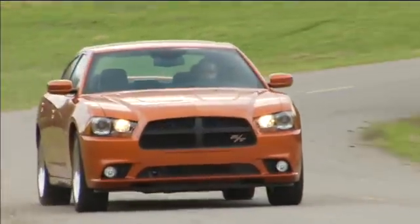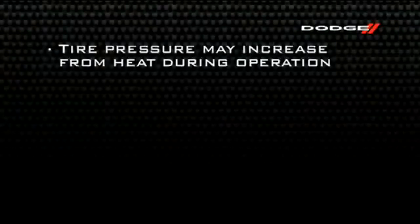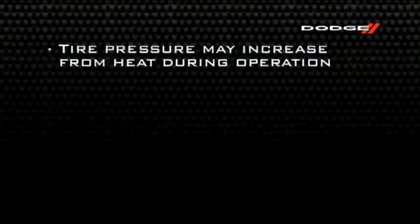Even if the light turns on for a short time and then turns off, your tire pressure still needs to be checked. Remember, tire pressures change with air temperature change. Keep this in mind when checking tire pressure inside a garage, especially in the winter. Tire pressure may increase from heat during operation. Do not reduce this normal pressure buildup or your tire pressure will be too low.